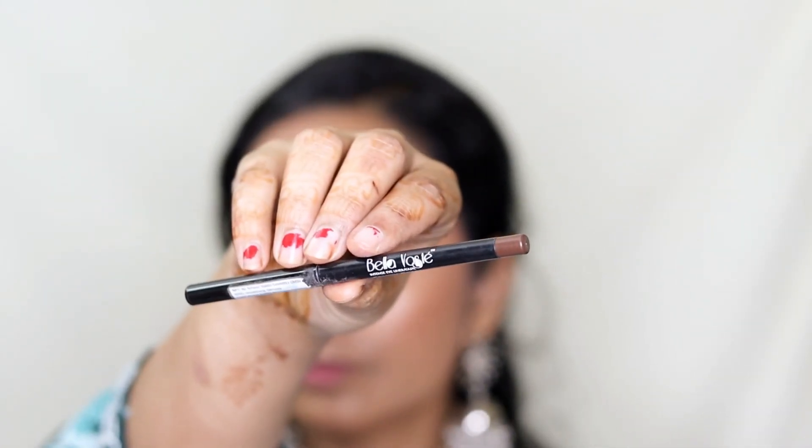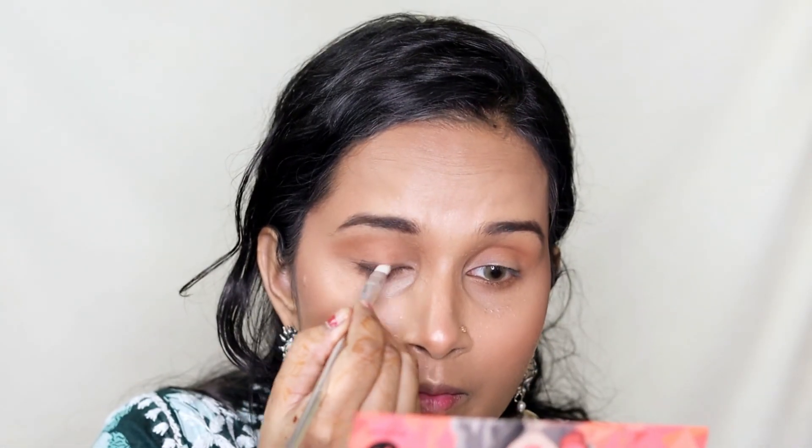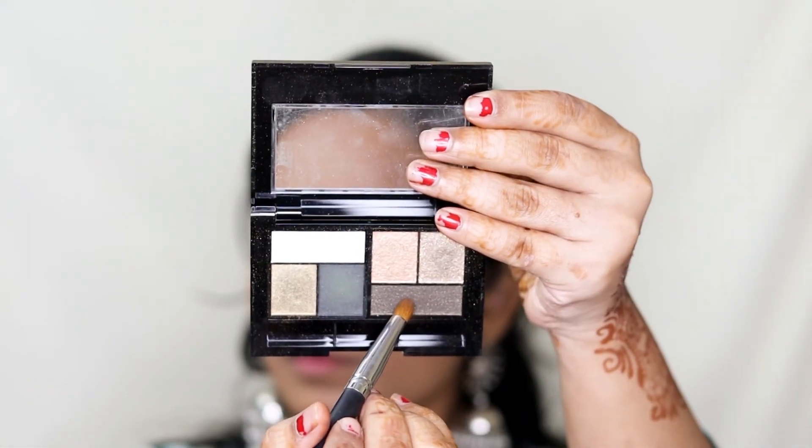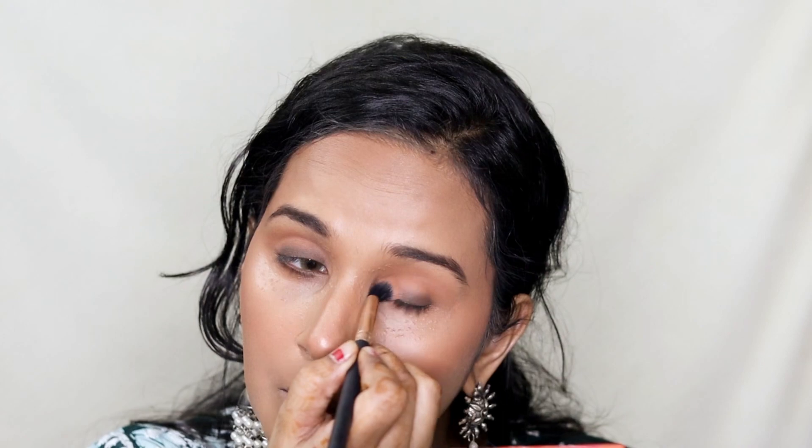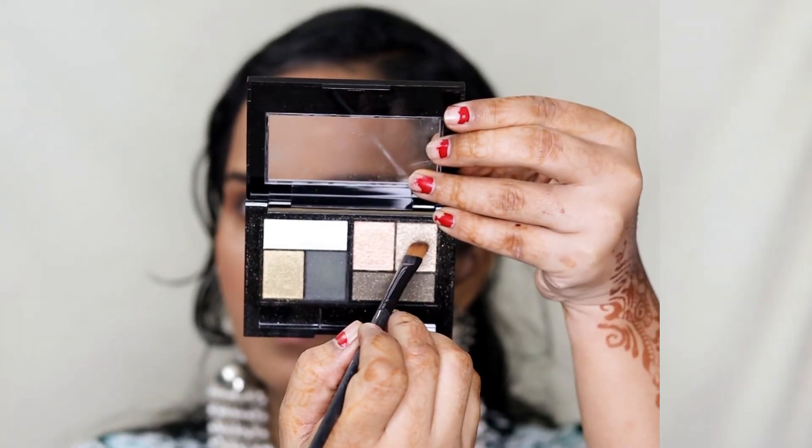Next I'm taking a brown kajal from Bella Vostri, applying a line across my eyelids, then smudging it out with a smudging brush. I repeat the same on my lower lash lines. Then I'm taking Maybelline's The City Mini Palette and picking up the shimmery dark brown shade on a pencil brush to apply on top of the brown liner to set it. Then I'm taking the dark brown shade from Sugar's eyeshadow palette again to blend any harsh lines from the previous eyeshadow in the crease area.